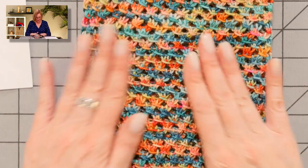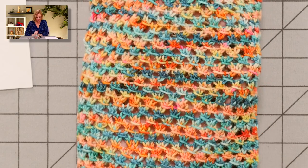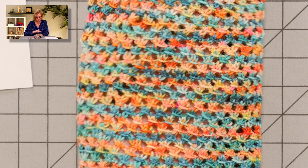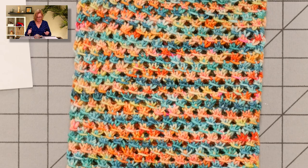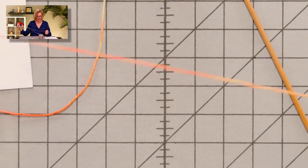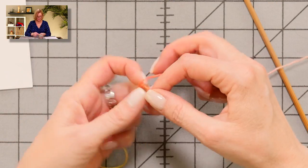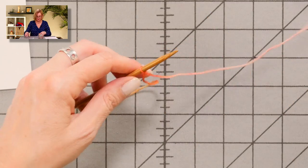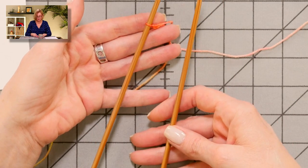I want to give you a close-up of the Over and Over cowl and show you the cable cast-on — it's a unique cast-on, good for a sturdy, stretchy edge, which is great for a cowl. Here is my cowl. This stitch is from a vintage French knitting book and it really does look like little crochet clusters, like granny square clusters. Now for the cast-on: this is not a long-tail cast-on, it's a short-tail cast-on. I'm going to put a slip stitch on the needle — I'm using double-pointed needles just for demonstration; you'd use a circular needle for the cowl.